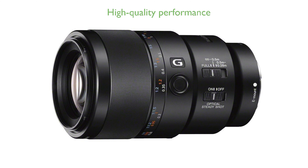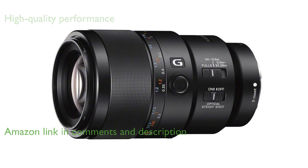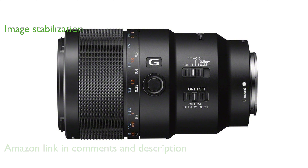The Sony SEL90M28G Macro Lens is designed for full-frame E-mount cameras, delivering high-quality performance with a bright maximum aperture of f2.8. Built-in optical steady-shot image stabilization ensures sharp, clear images even when shooting handheld, making it ideal for macro photography.